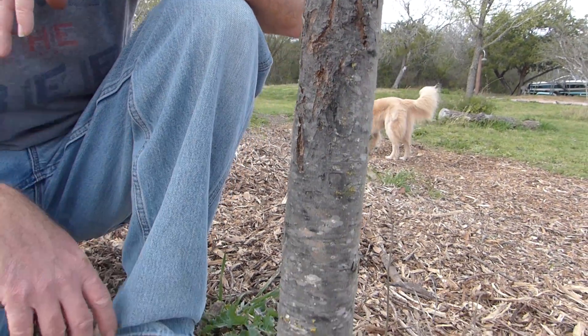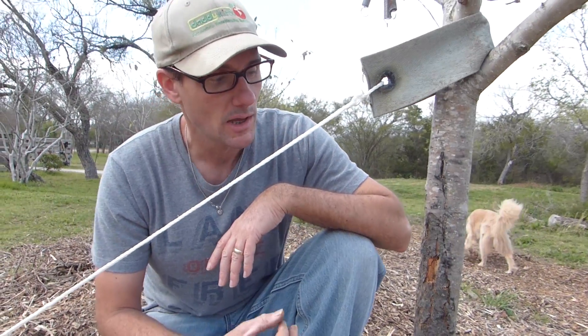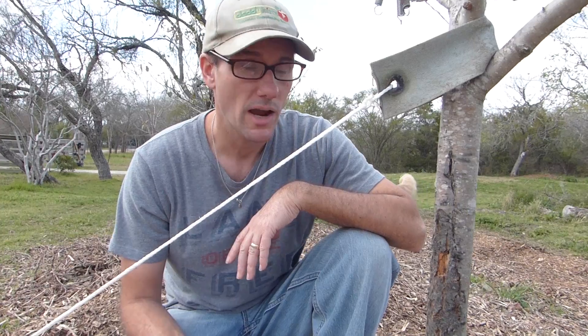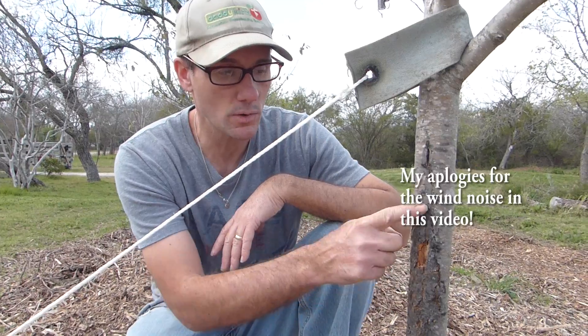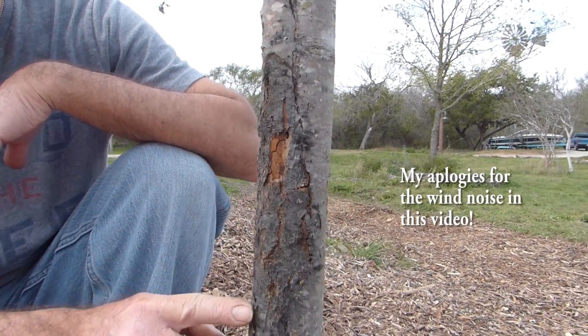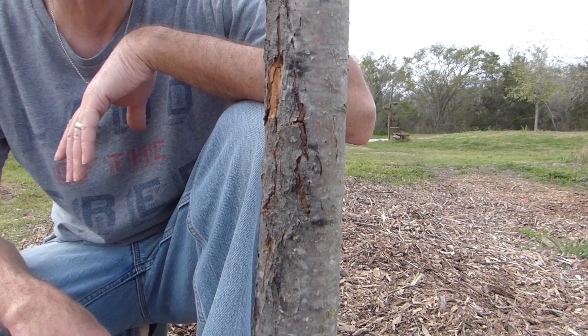Well, several people who saw the video — I asked the question — said it probably wasn't fire blight. It was probably sun and frost damage, known as sun scald. I looked it up, looked at a bunch of websites and a lot of pictures, and I think they're right. This is most likely sun scald. Some people call it sunburn, but I think more appropriately it's called sun scald.